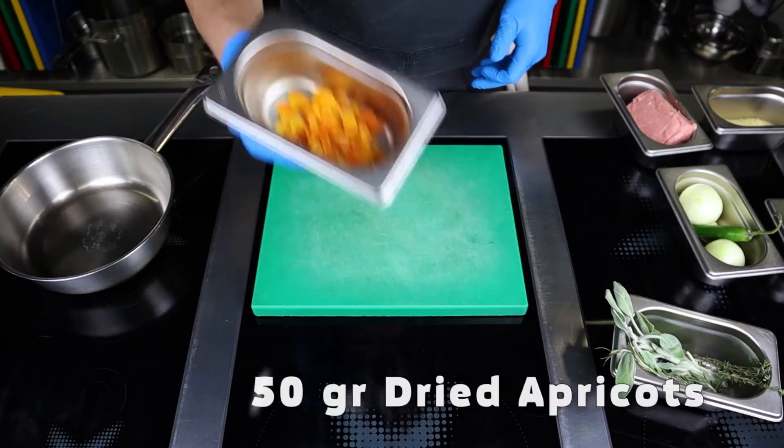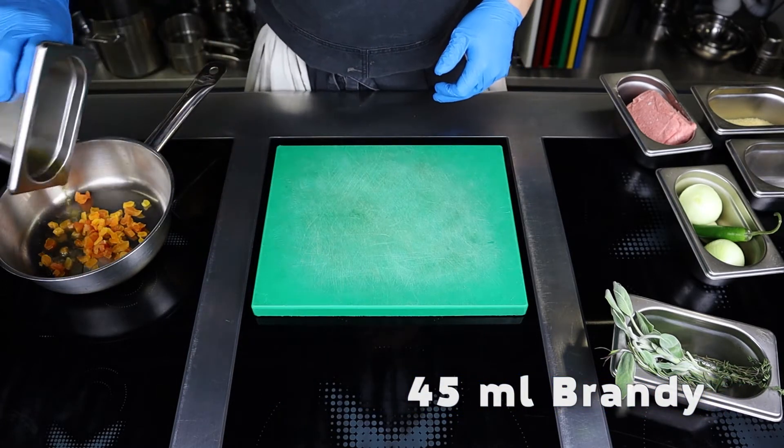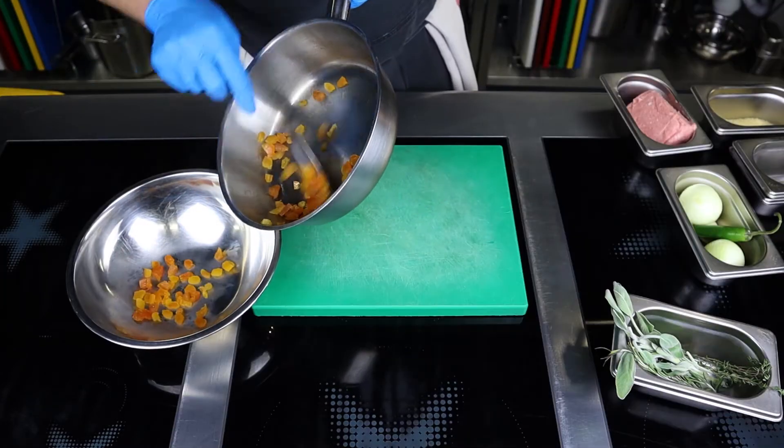First, let's make the stuffing. Take 50 grams of finely chopped dried apricots, put them in a saucepan, pour 45 milliliters of cognac or brandy, and heat it so that the cognac is absorbed into the dried fruit.